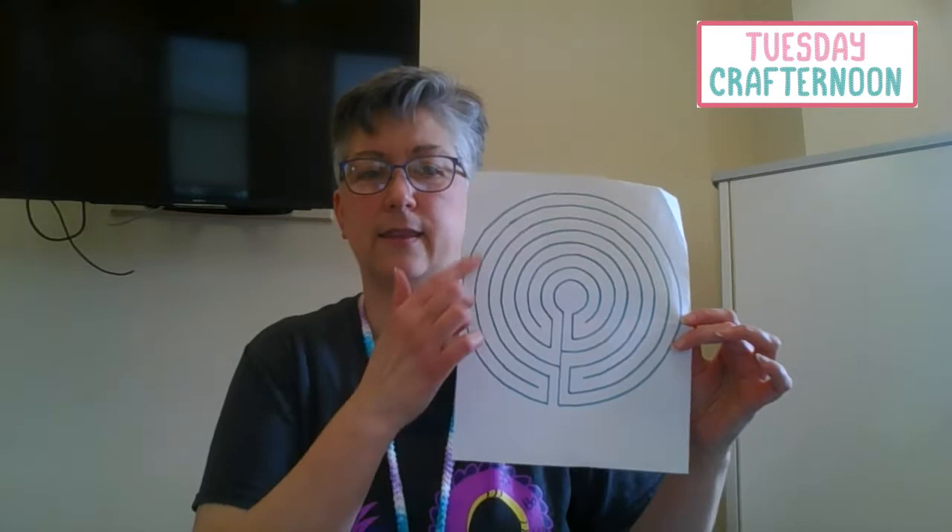To create a finger labyrinth, you'll first want to find a design that you like. I found this one by searching on Google for images of labyrinths, printed out a picture, enlarged it to the size that I wanted, and then thickened the lines so that I could see it better when I was trying to copy the pattern to fabric.